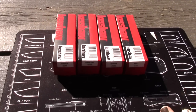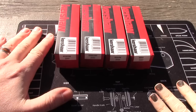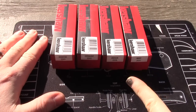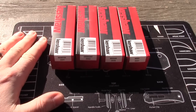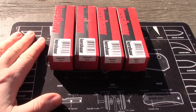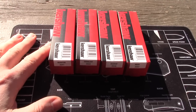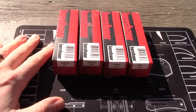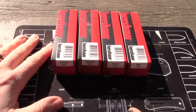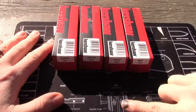Hey, checking out some new Kershaws — we haven't had Kershaws for a little while. These are all brand new and besides being Kershaw, they all have something in common: the lock mechanism. It's Kershaw's new Dura Lock. We did say that 2023 was going to be the year of this type of lock — the crossbar lock. Last year was button lock; this year is the crossbar lock.